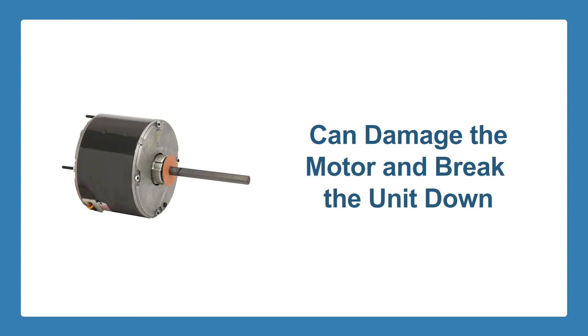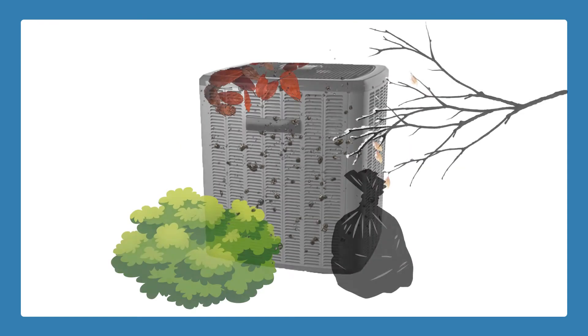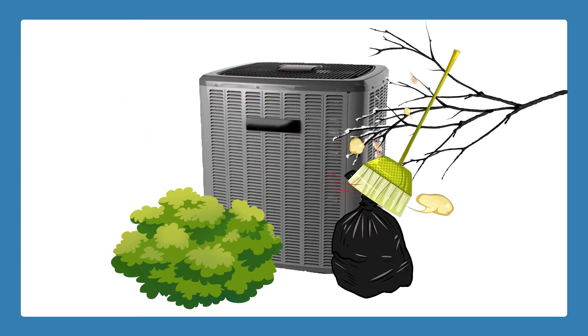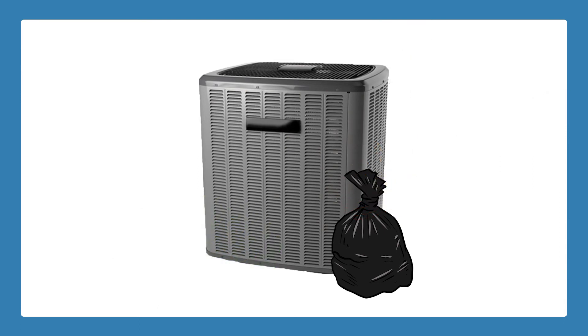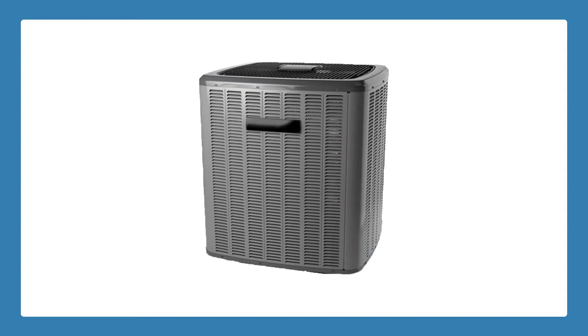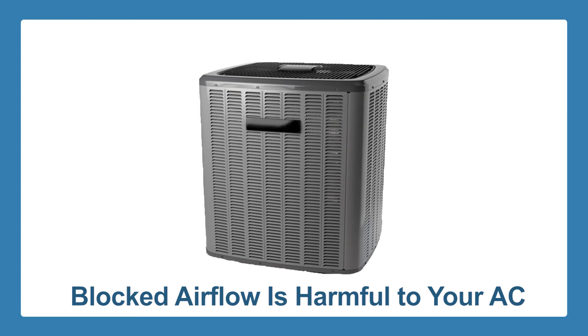Dirty filters can also damage the unit's motor, and if air filters become clogged, the entire unit can even break down. Ensure that the outdoor unit is clean and unobstructed. Most people forget about the outdoor unit. Keep it clean and clear away any obstructions to help your cooling system perform better and live longer. If there are any shrubs and plants near the unit, it is best to have them cut back.